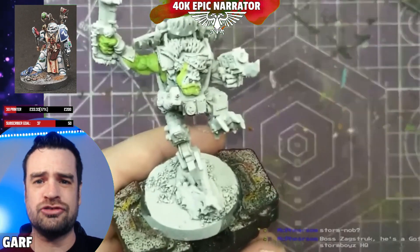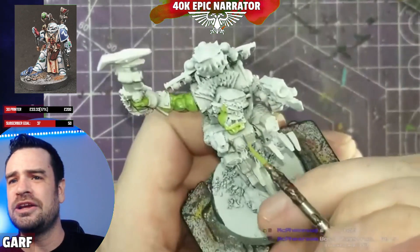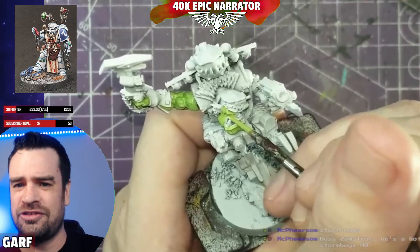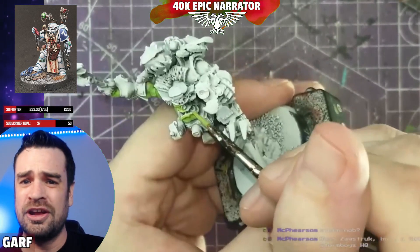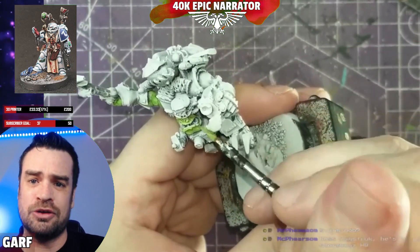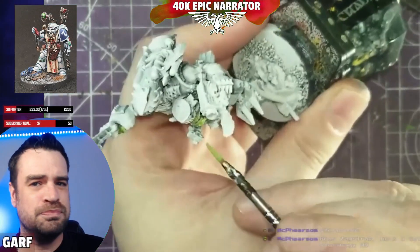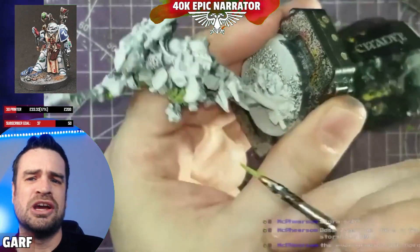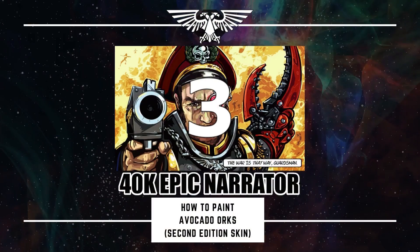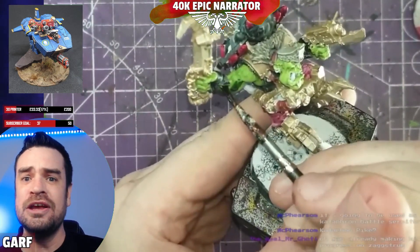Goblin Green is quite a strong color, so it won't really matter too much what your undercoat is. Here I've used a Zenithal highlight — black with a white Zenithal — but honestly it won't make much difference given how strong Goblin Green is. Step two, the base coat: flat Goblin Green on the skin, nothing fancy.